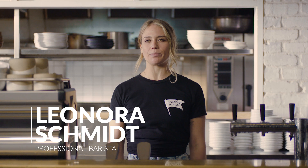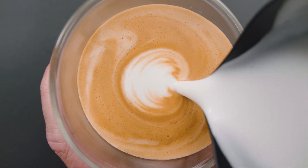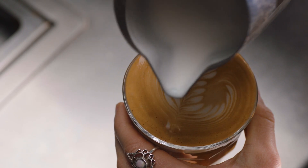Latte art is a journey, but no matter how simple or complex the pattern, they all require three things: well extracted espresso, microfoam textured milk, and a lot of practice.